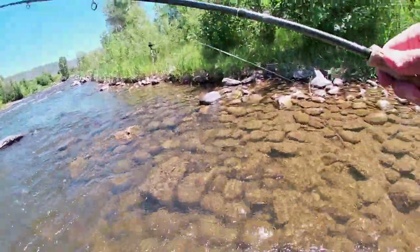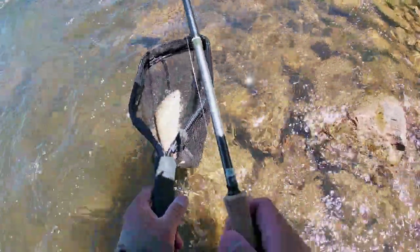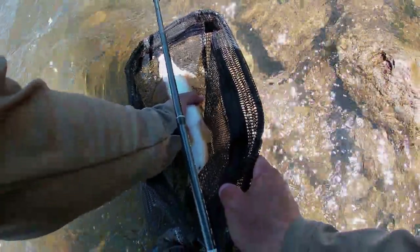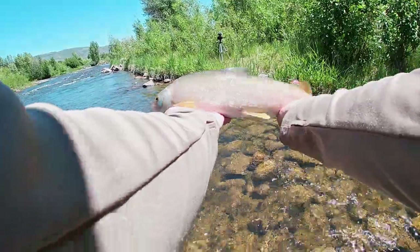Take the prototype — might have to do a tutorial on this one. Another pretty fat whitefish. Let's clear our hooks. There's the prototype again. Pretty whitefish. He flopped right back into the net. Alright, let's get you turned around.